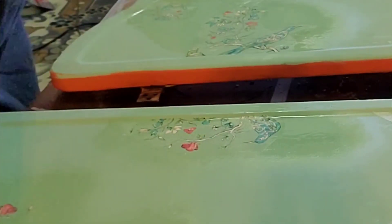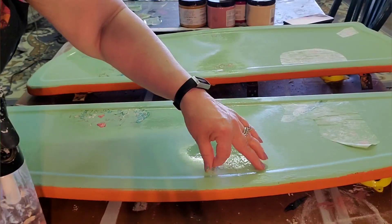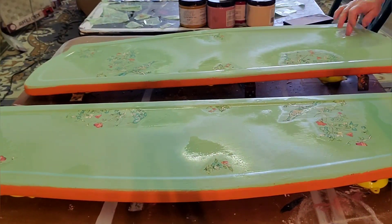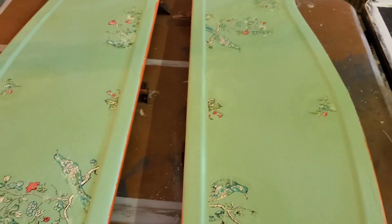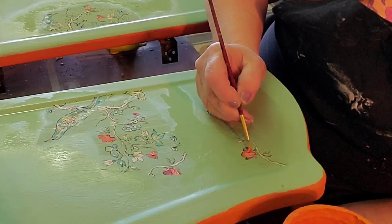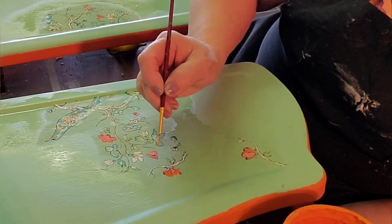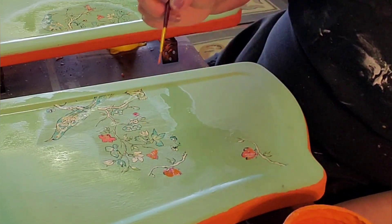Back to the smaller sections — I re-wet them with the mister bottle, peel up the inlays, and I'm pretty pleased with the way they turned out. The little flowers in the inlay are a little more pink than I like for my design, so I'm taking Florida Orange and going over those flowers to make them a little more orange.